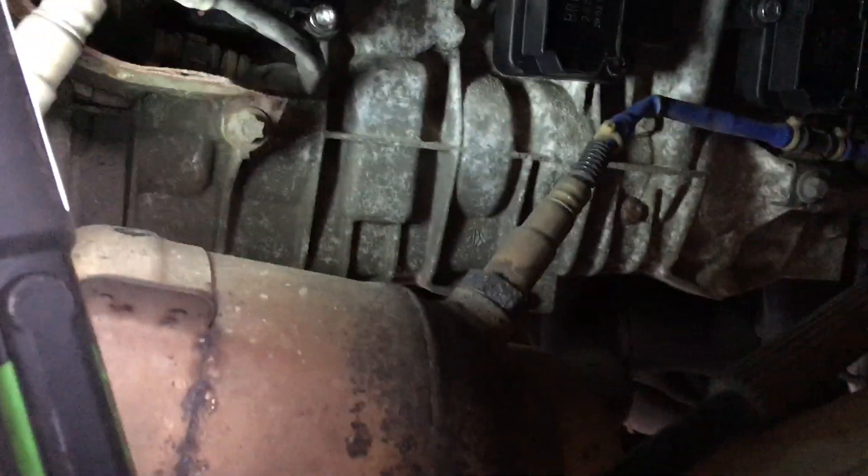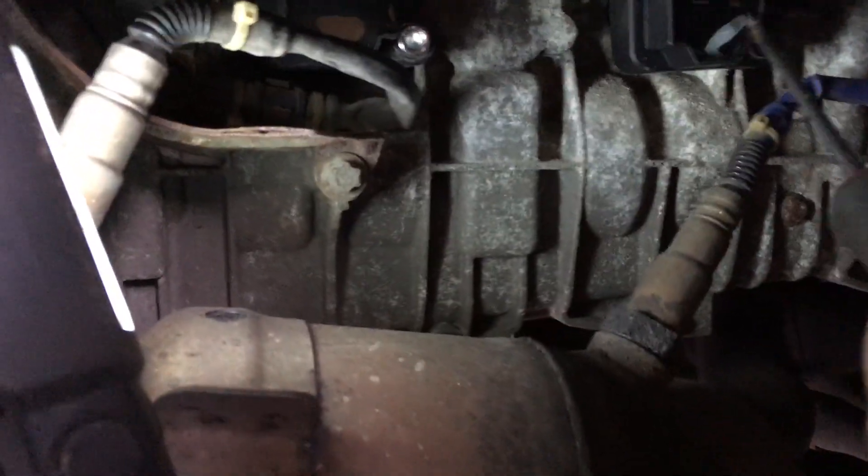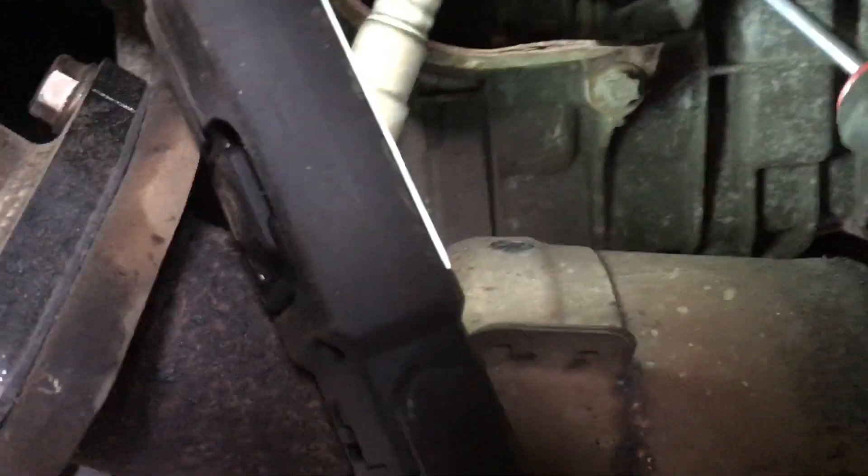Once the wheel arch covers are removed, it reveals the engine. On the Porsche you can see I've replaced these coil packs — there's one there, one there, and one at the back. So those three. They're just bolted on by two bolts and an electrical connection on top.